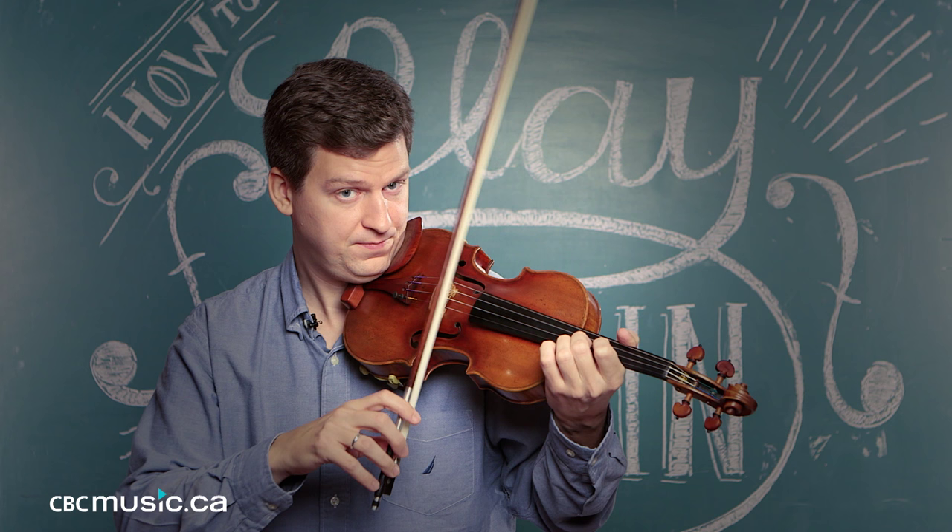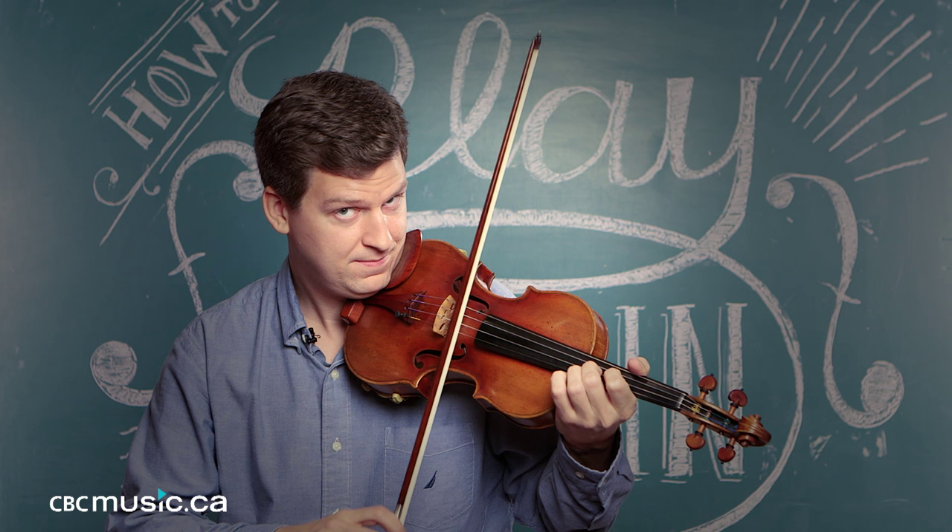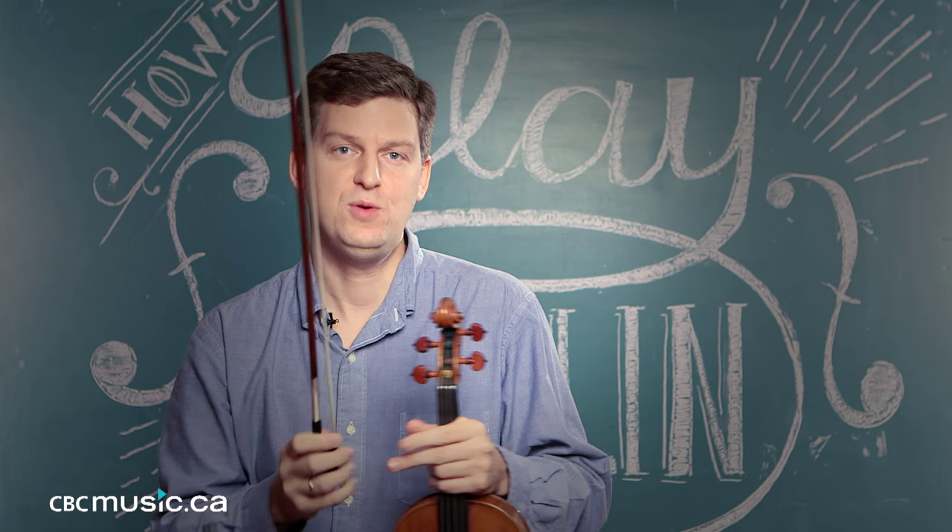Get faster, and you'll reach a point where you'll notice that the bow starts doing the work for you. It's always great to find something else to do the work for you. So when you get to a certain speed, you feel it in your hand.